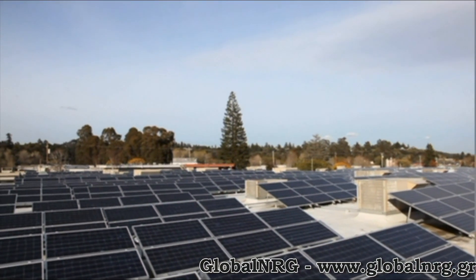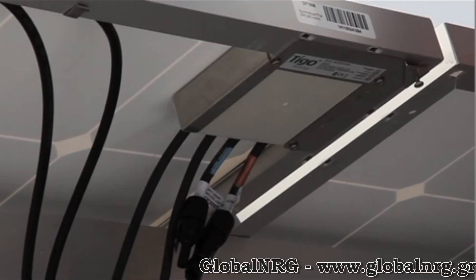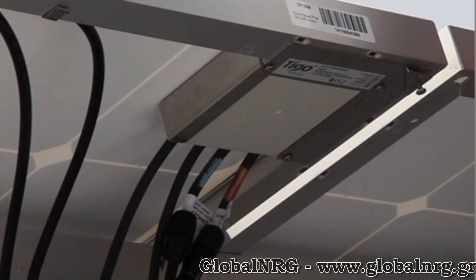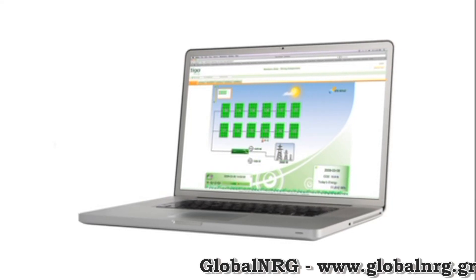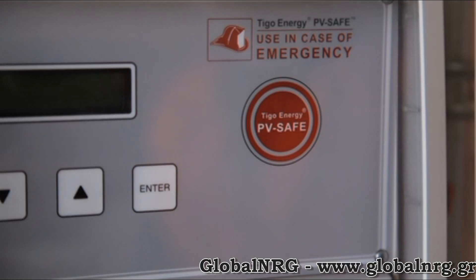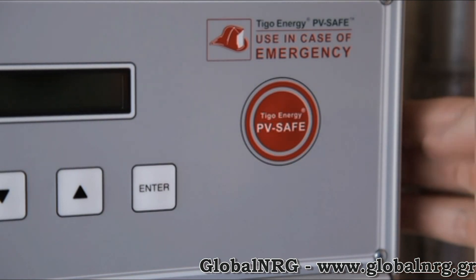Tygo Energy's Maximizer system provides unparalleled performance and visibility for solar plants of all sizes. The module Maximizer increases energy production through module-level power control, which increases the energy output of the system by up to 20%. It also provides performance data on the status of each module, so system owners can keep system uptime high. Finally, the system enables the PV Safe function, which can de-energize the system at the module for emergency or maintenance situations.